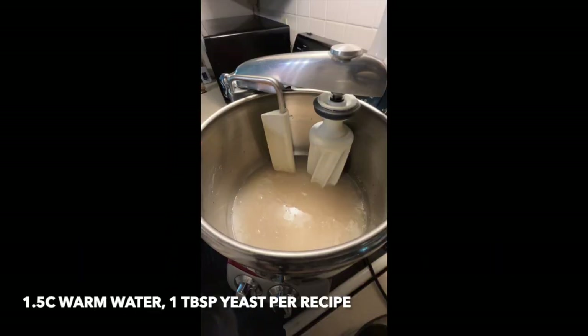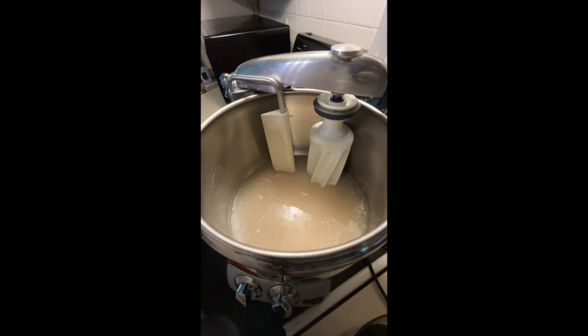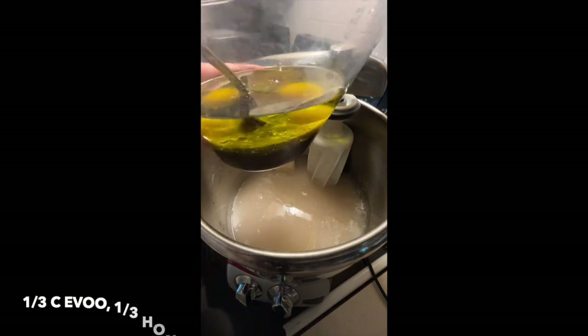In the bowl I have warm water that has been sitting for probably about 15 minutes with some dry active yeast, just reactivating the yeast. You'll see that there are some bubbles — that just shows you that the yeast is alive.